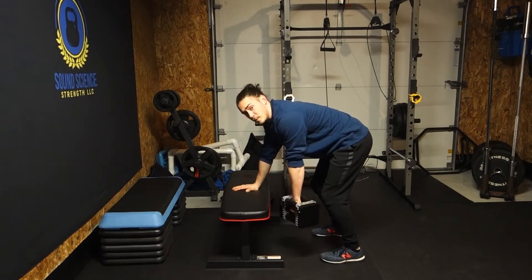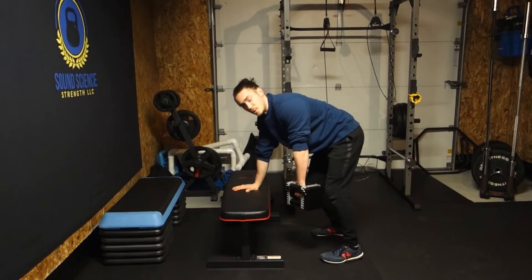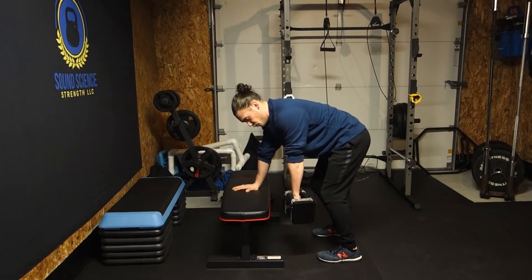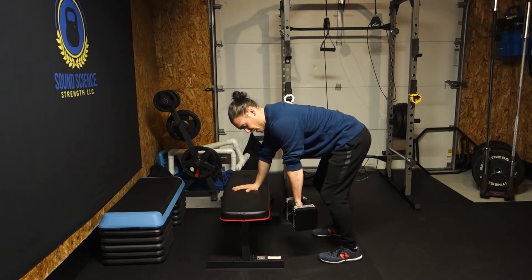From here, what we're not going to do is just chuck it up there all crazy with no control. So what we want is, we want to line it up, breathe in, get a nice neutral spine, and then we're going to contract using our back.